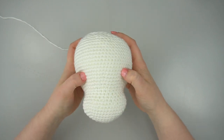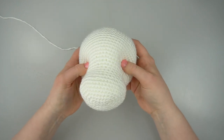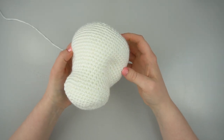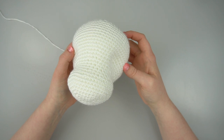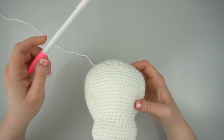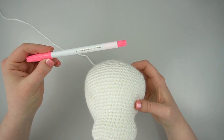Take your head and create eye indents with your thumbs where you're considering placing your safety eyes. Look at it from all angles and make adjustments as necessary. Some patterns will indicate where you should place your safety eyes and should already be marked at this stage. If you're using a pattern that does not tell you where to put the eyes, use your own judgment and mark the stitches you think will look best. I prefer to do this with a disappearing ink marker, but you can also use stitch markers or strands of yarn inserted with a yarn needle if you prefer.